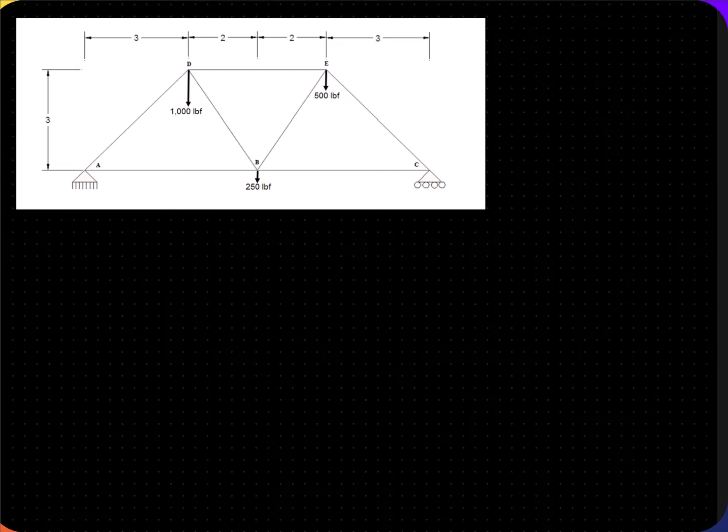This is the third truss in Activity 215. The first thing we're going to do is draw all our external forces. There are three that are given: one at A, one at D, and one at E.